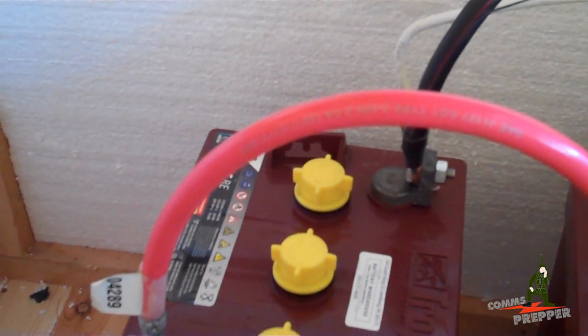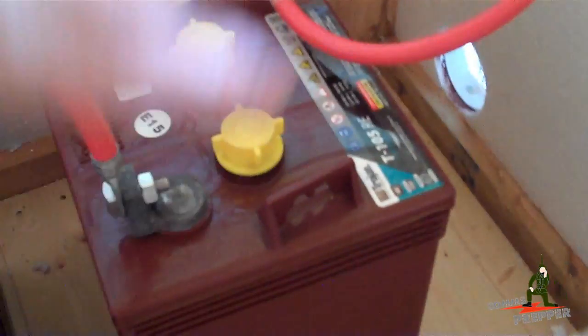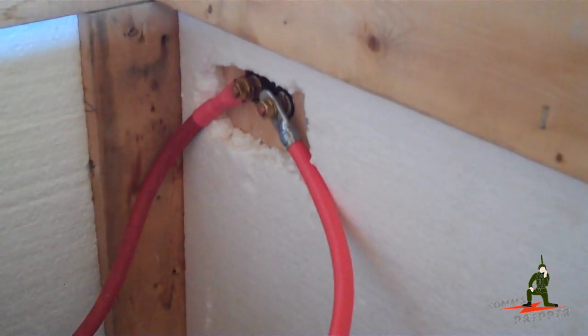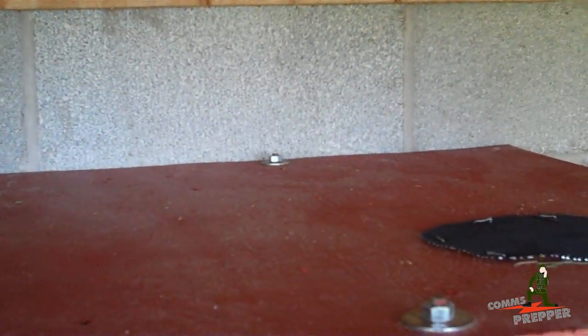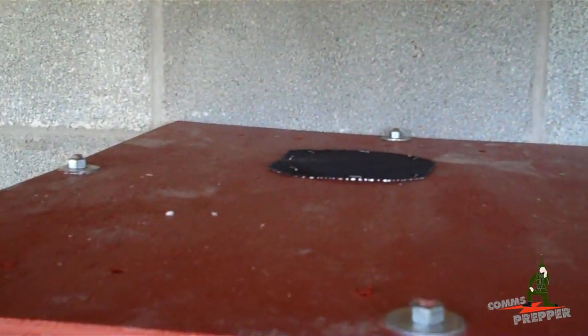Just a quick recap on the box: we built this two weeks ago. It's somewhat insulated with vents in the bottom to bring fresh air in, and vents at the top to allow the hydrogen gas to escape, since gas vents out of the caps when charging. I didn't want it inside the crawl space or in the house, so that's the reason we put the box outside. My next trip to Home Depot I'll be replacing those bolts with wing nuts — it's kind of a pain to get down here with a wrench.